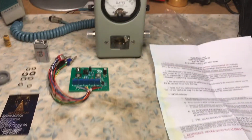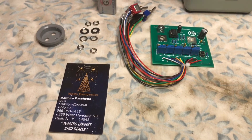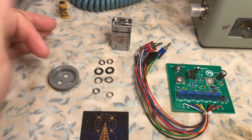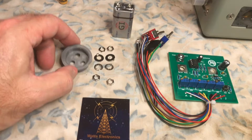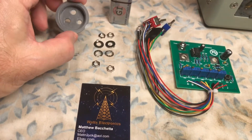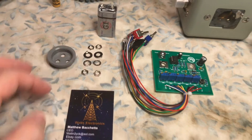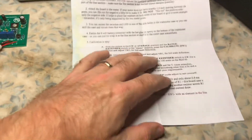This is N2LEN. We're continuing the installation of the Watts Electronics Bird 43 PEP adapter kit. Here is the kit, all taken out of the plastic bag. It comes with a 9-volt battery. This is the mounting bracket slug that's going to fit into the side of the Bird 43, where you can mount the LED light and the two switches. Here are the nuts, washers, and lock washers for the switches and assembly. It also comes with a schematic diagram, parts list, and quick installation notes.